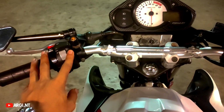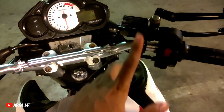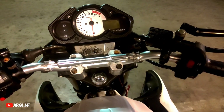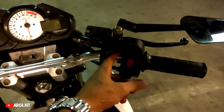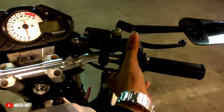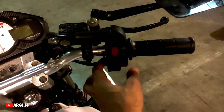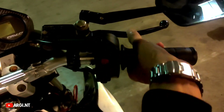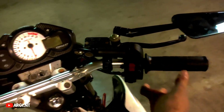Ini punya holder juga, saya udah sambungin ke Old CB. Pemasangan di Old CB 150R tahun 2014. Ini stangnya sudah terpasang, sininya tuh dibor bos biar kencang. Masih kurang, padahal saya udah ganjel pake majun atau lap bekas. Gasnya jadi enak, biar enggak lari. Kalau enggak dibor ini lari-lari, susah untuk gasnya.